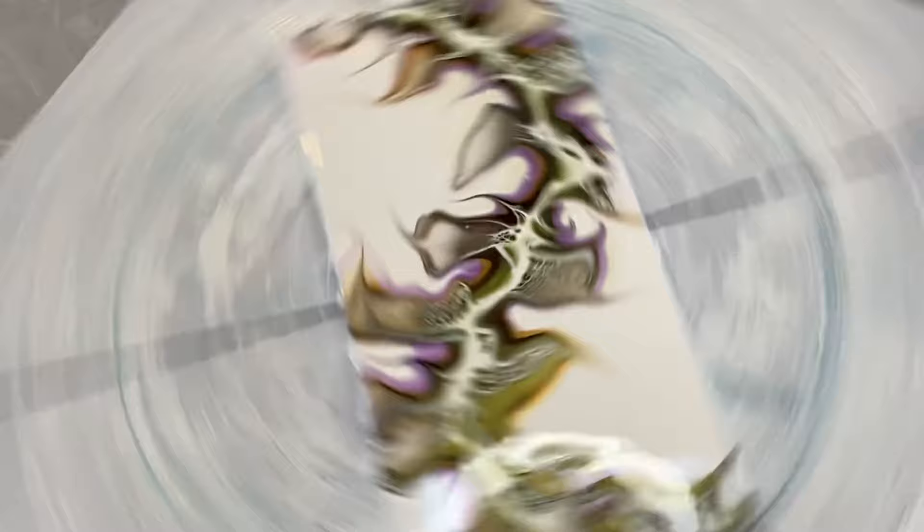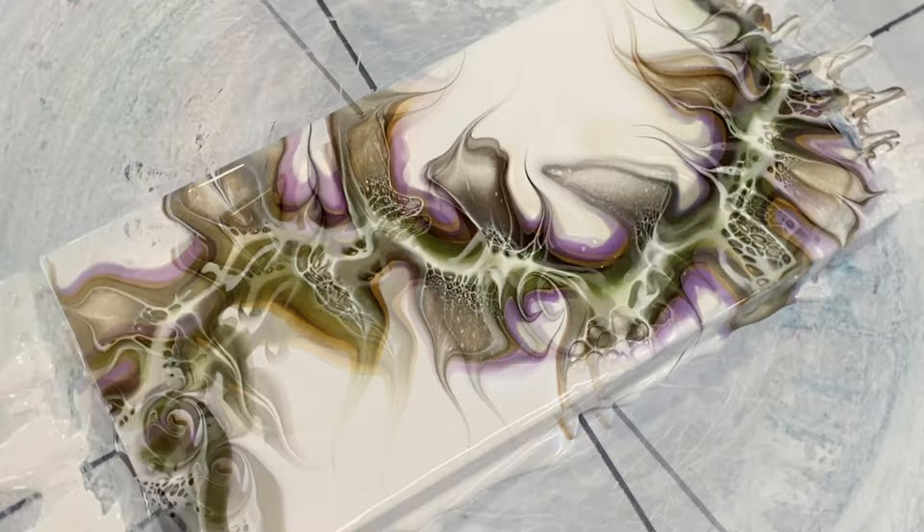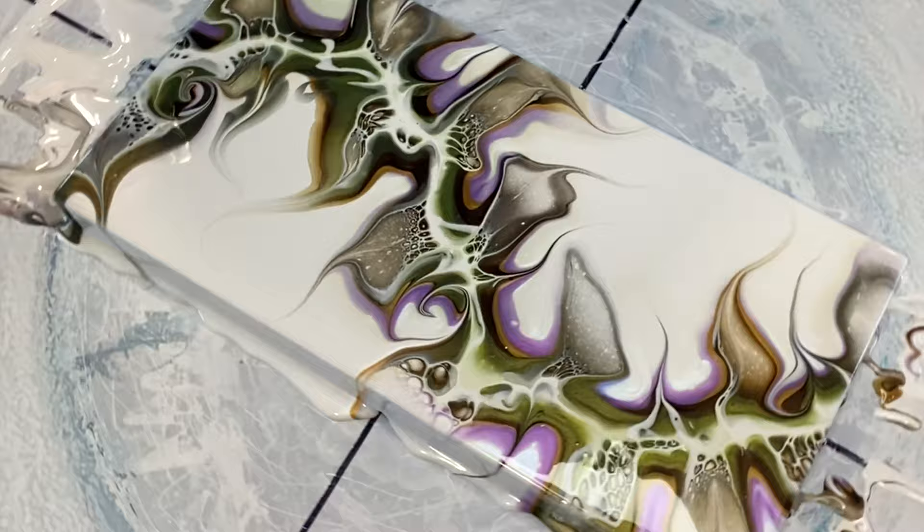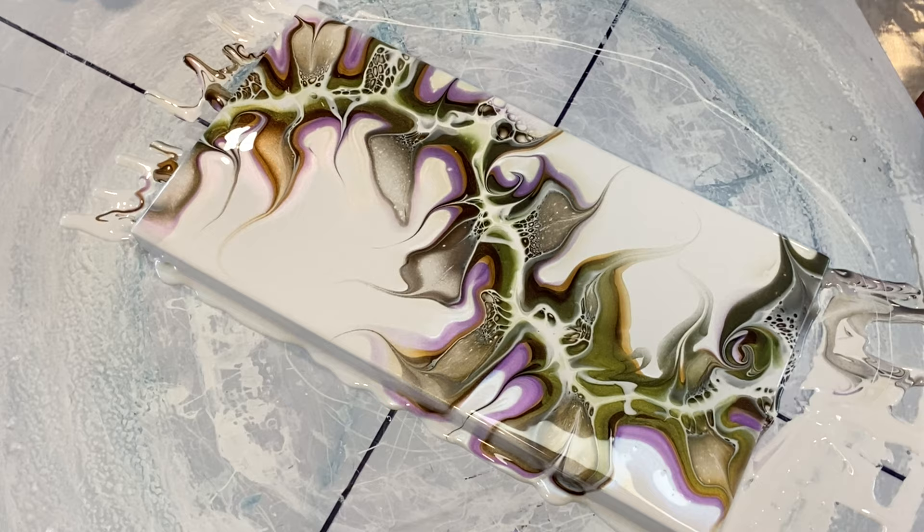I'm quite happy with this, and then we go for the first spin. For the beginners or those joining us — even the more experienced artists — I love leaving my spins in real time so you can see exactly how long and how fast I spin. We had just the right amount of pillow paint and colors — that's glorious. We've got some beautiful cells, beautiful leaf shapes, and the composition is looking pretty good.